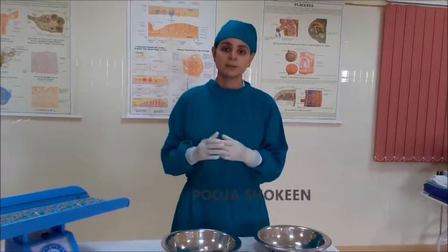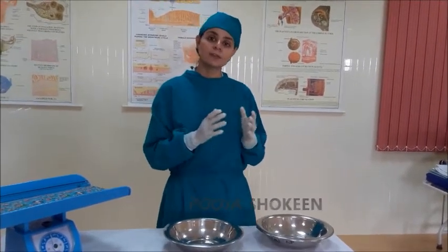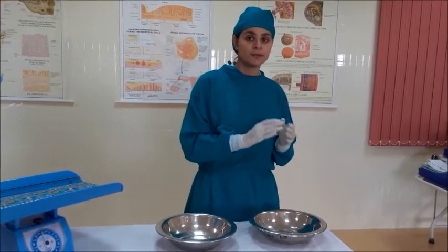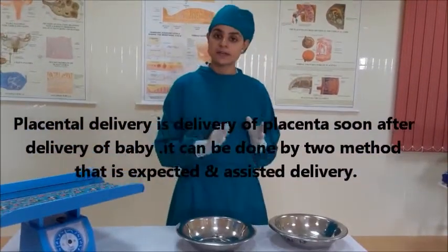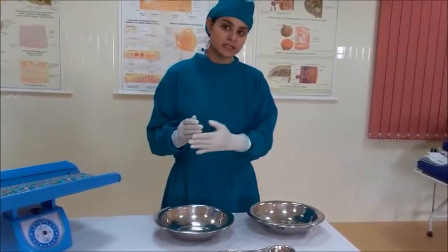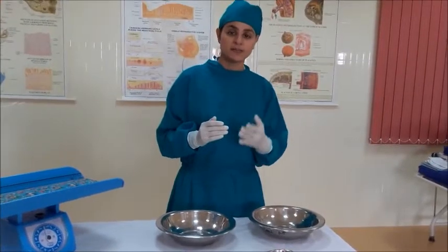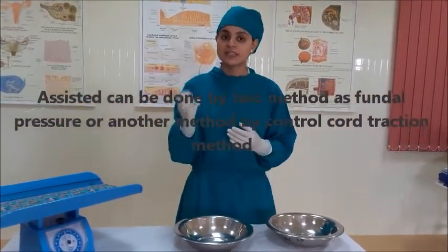I am going to demonstrate the placental delivery — the delivery of the placenta soon after the delivery of the baby. The placental delivery can be done by two methods: the expected delivery, which is the spontaneous delivery of the placenta, and the assisted delivery, where the placenta is retained somewhere and we need assistance.